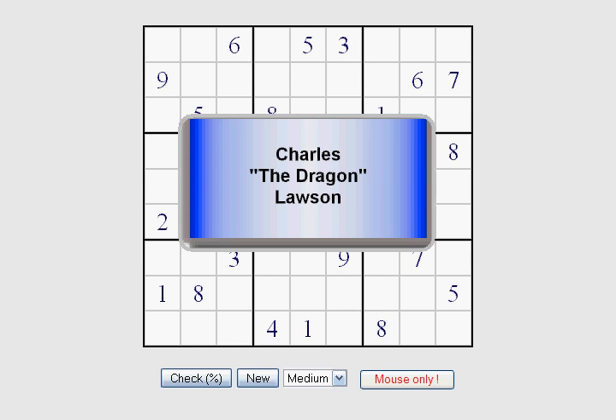Thank you for watching. This is Charles the Dragon Lawson and I'm just going to show you some simple techniques for solving Sudoku puzzles. Right now I have it set on medium difficulty level, and as you begin to grasp these concepts you'll want to step it up to a more difficult level. We're going to start by solving the simple ones first and then move into the more complicated formulas.